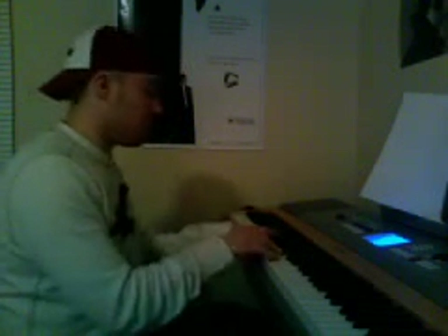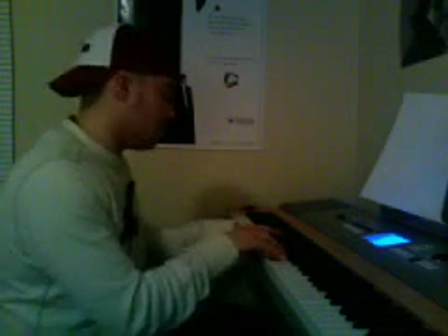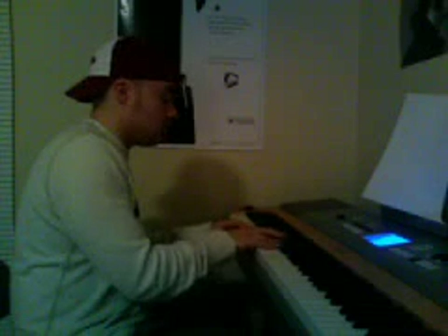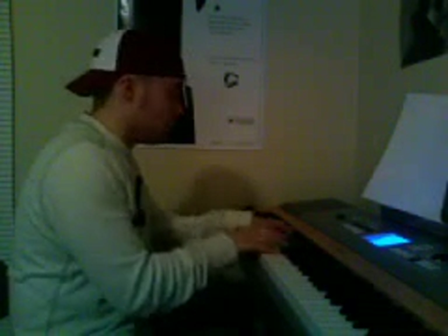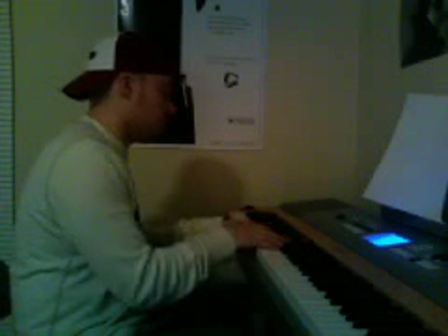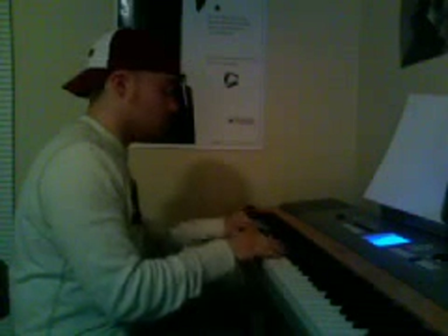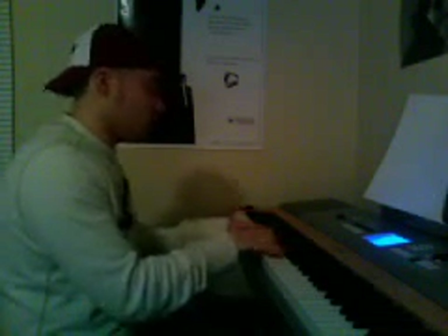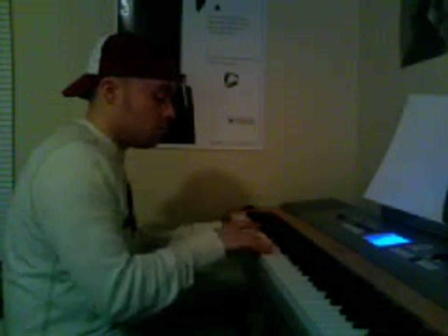One more time. And then I'm going to play it through. Here we go. If that helps, guys — any questions, send me a message. Bye.